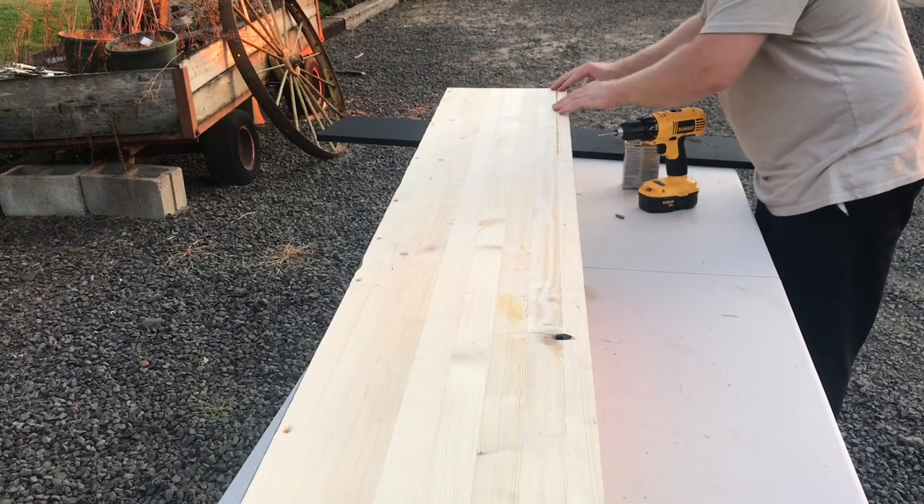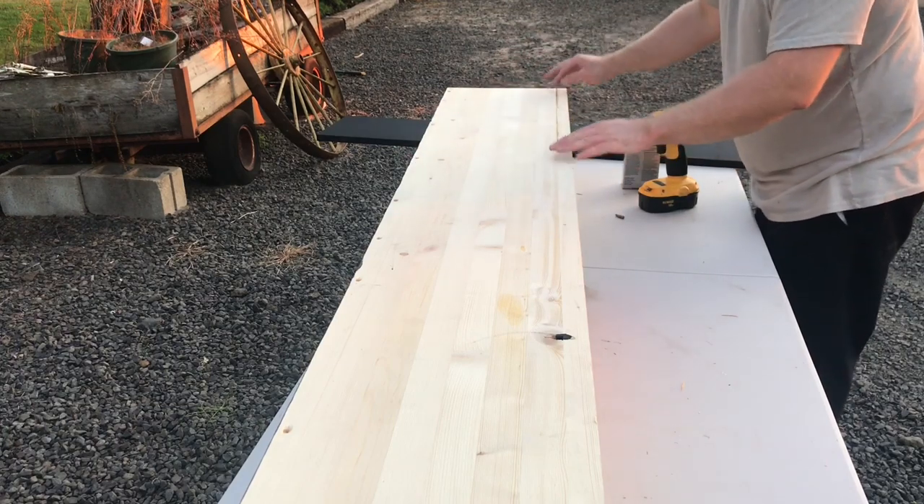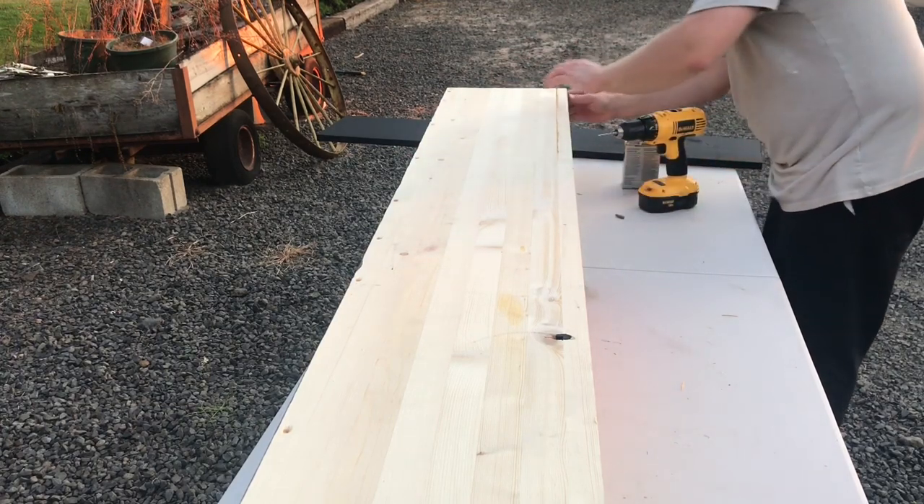What I'm doing is going all the way along the edges, getting it piloted and screwing in the back onto these side ones to start.